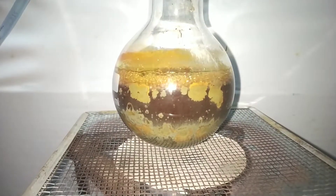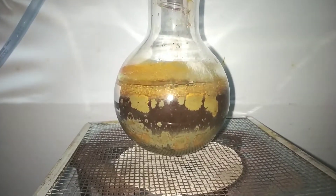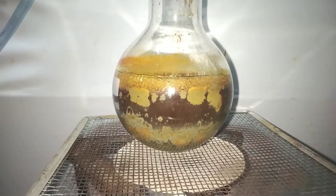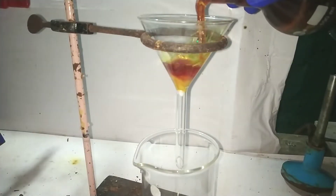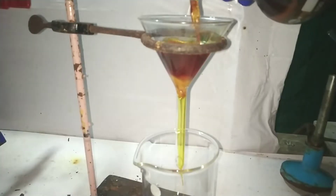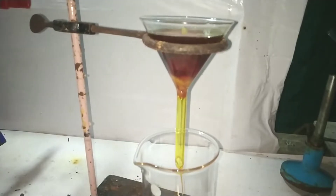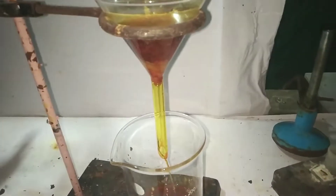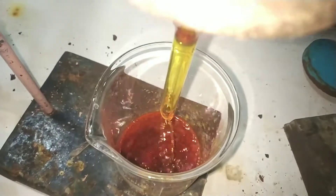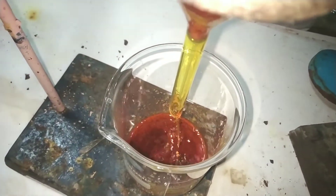The solution finally acquires a yellow-orange color indicating the end of the reaction. The solution has to be quickly filtered now through a glass funnel with a cotton plug inserted into it. There is a high chance that crystals will be formed inside the funnel and also in the flask before it is transferred into the beaker. Those crystals can be forced into the filtrate by washing the funnel and the flask with some warm dichloromethane and then pouring it back into the funnel.